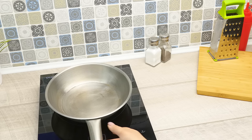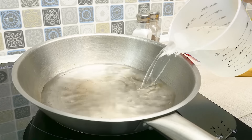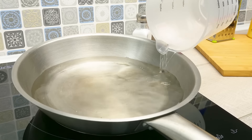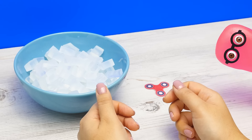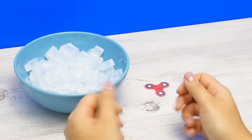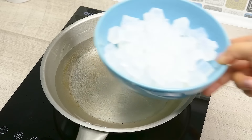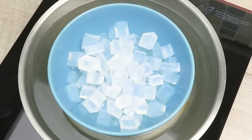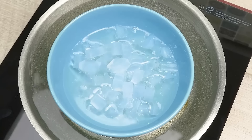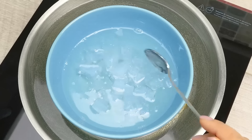I'll pour some water into the pan. In you go! Hey, where did the spinner go? I don't know, I didn't see. Well fine, I'll go melt the soap. I'll put it in the pan and wait for the soap cubes to melt. Then I'll stir them really, really well.